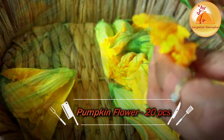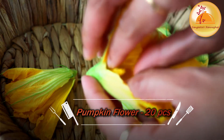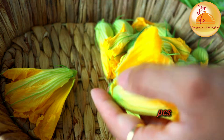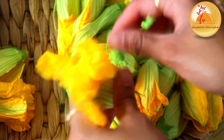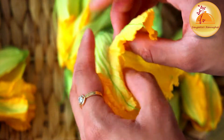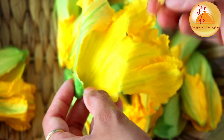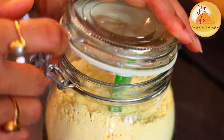Kumro Ful is not the same as other ingredients. Here you can see how much of the flower is in the middle. These flowers are so good and filled with so much goodness.